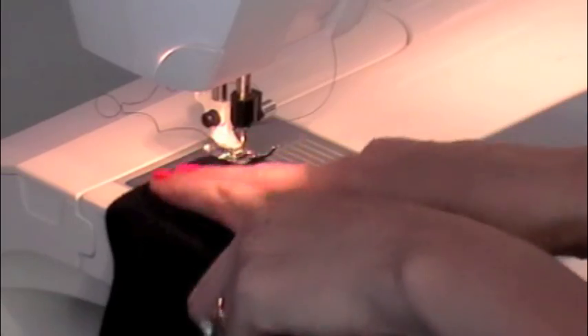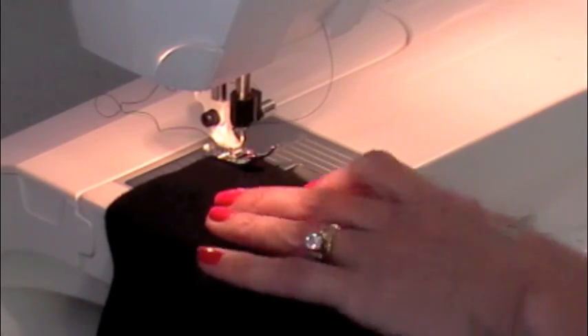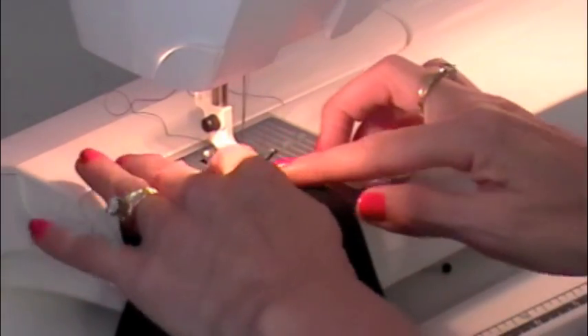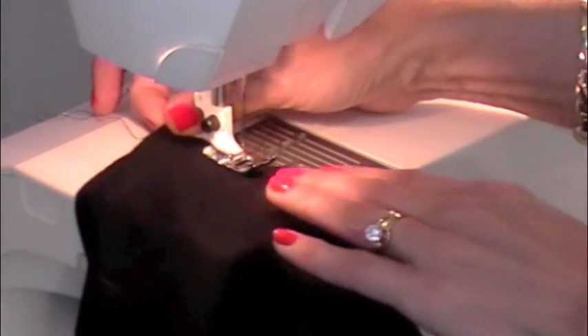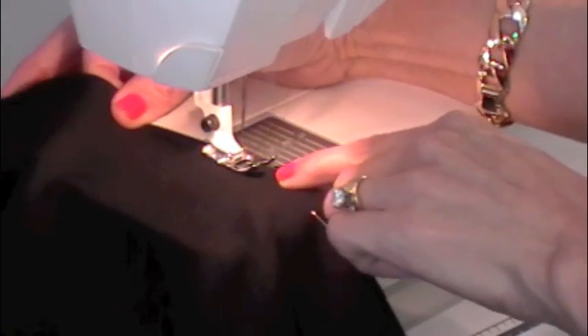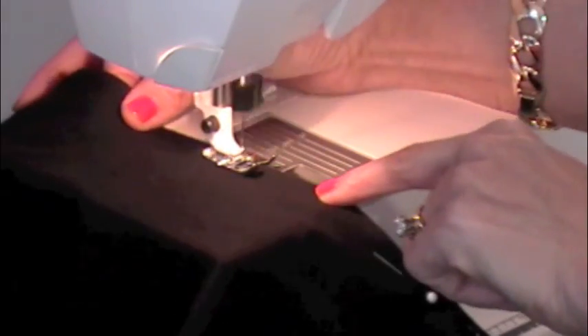Now I'm going to sew my straight stitch up my side seam. I'm starting at my bottom hem and going all the way up my side seams, underneath the arm, and back around. I'm just doing a straight stitch at about 3.0 stitch length. I'm going to go forwards and then backstitch. Stitching fairly close to the edge so I know that I'm capturing the fabric that I have folded behind — just doing a top stitch. Since this is a stretch fabric, make sure you do not pull or tug on your fabric at all. You're just guiding it. Try to keep it straight.